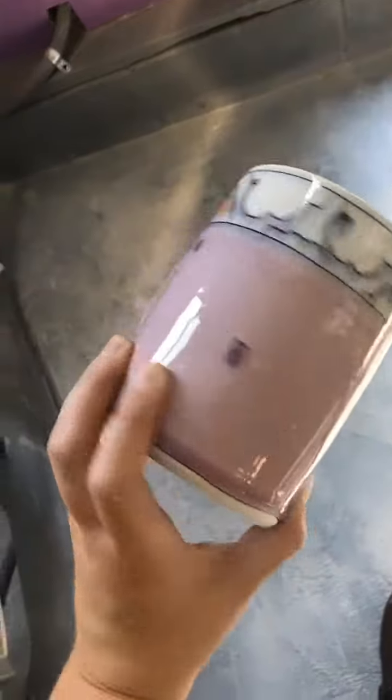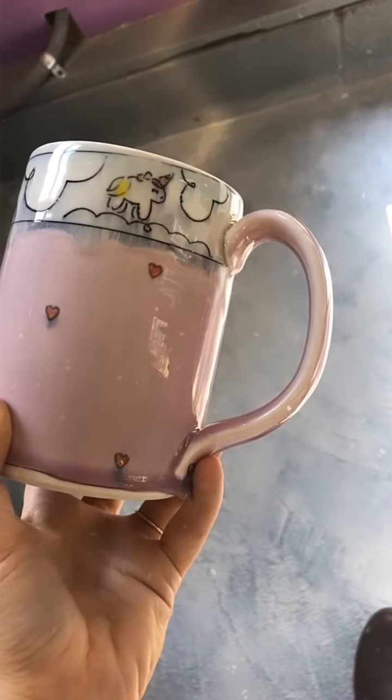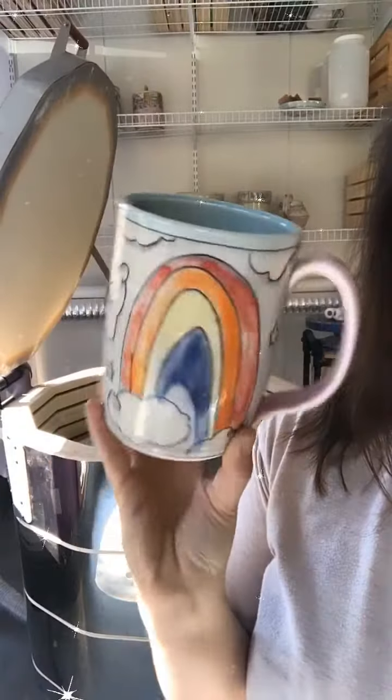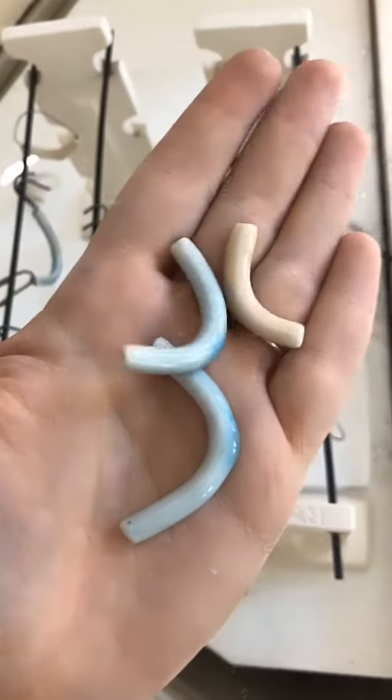Got my first prototypes out for the new tall mug. This is the handle that Shannon, Tovi, and I were working on last month. They look really good. Got some jewelry. Lots of little rainbows. New porcelain noodles.